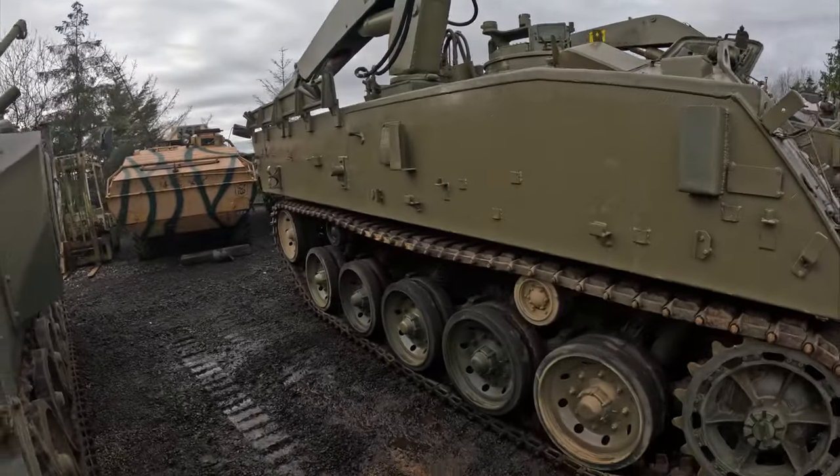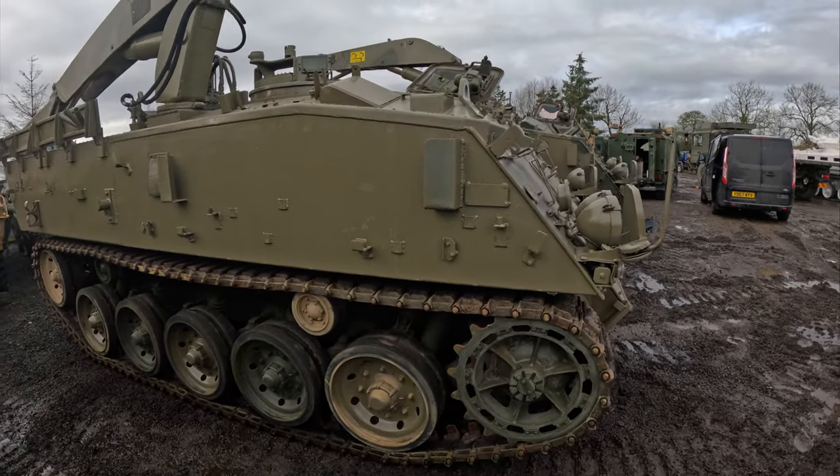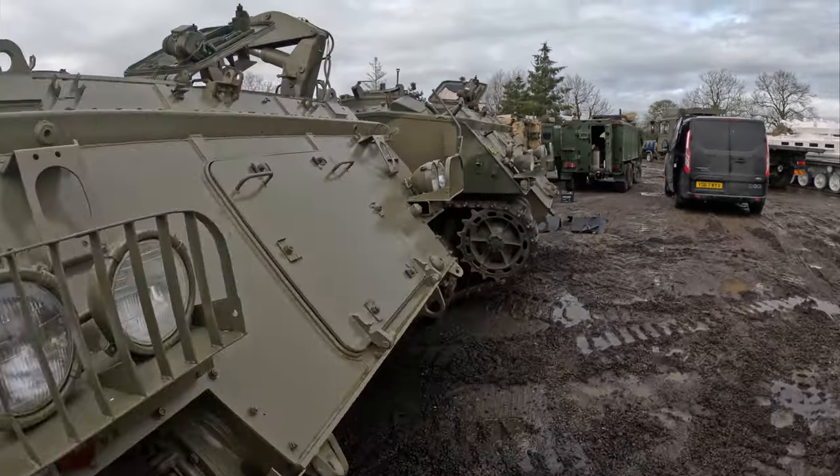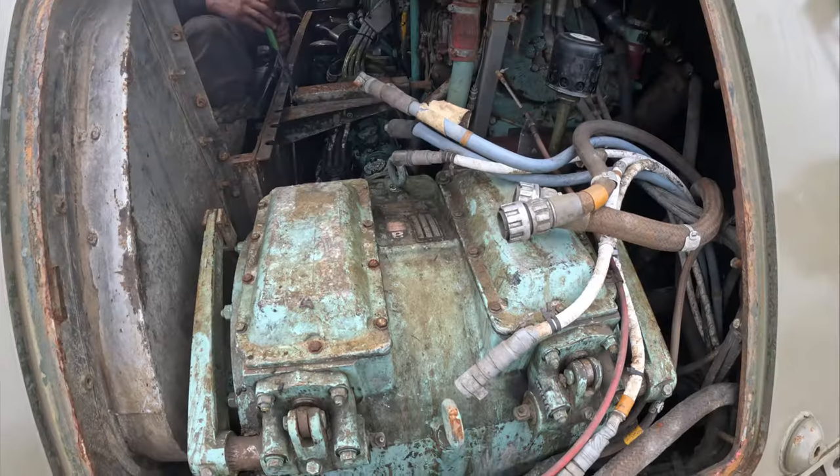I don't think you forget it that quick. It's sort of burned into your brain. I think they need a heat exchanger on this one and just a few little bits badgering up. But all in all it's quite a nice little vehicle. Things are developing.